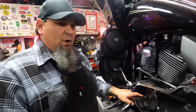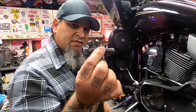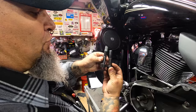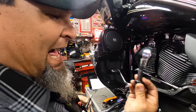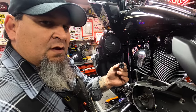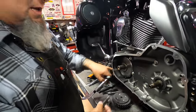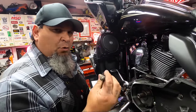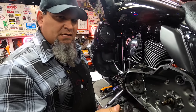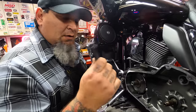With the Screaming Eagle upgraded compensator versus the stock compensator, you have the stock bolt which is shorter than the upgraded bolt with the Screaming Eagle. You have to go back to the stock bolt — this Torx drive bolt will not work to clamp this down properly. If you've discarded the stock bolt from the Screaming Eagle or other compensator, you will have to go back to the stock bolt.